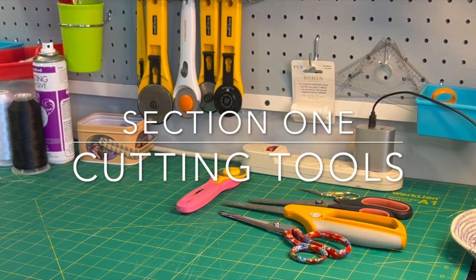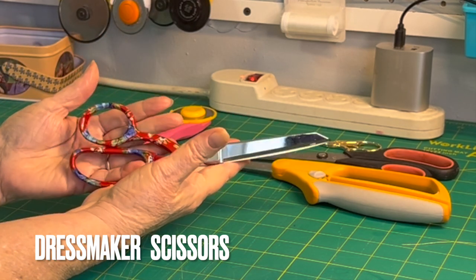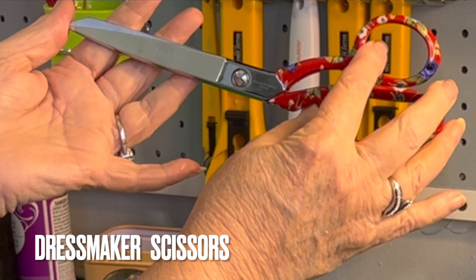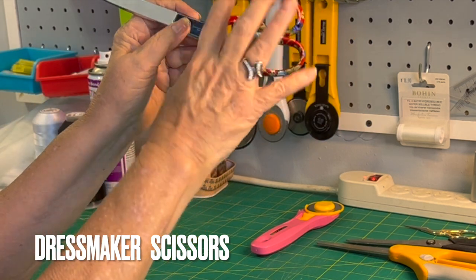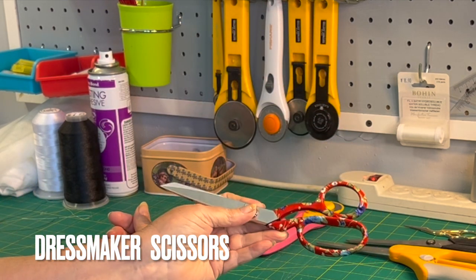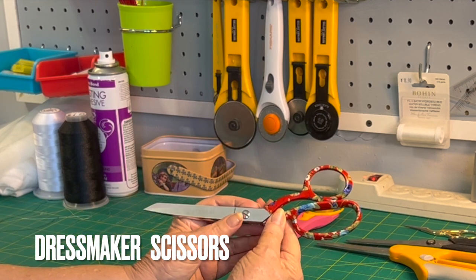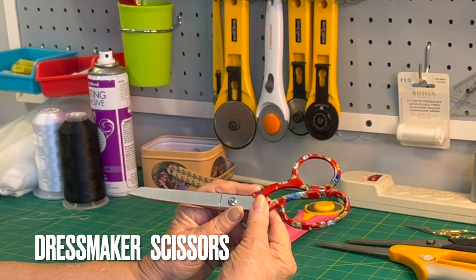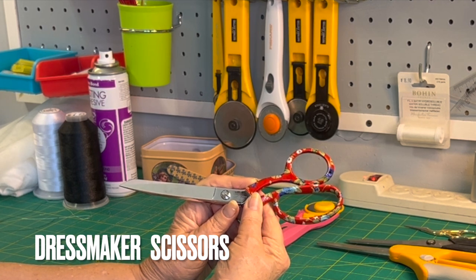As we begin going over our list of supplies, I'm going to follow my list so I don't forget anything. We're going to first talk about your cutting tools. The very first thing you need is a good pair of scissors. I use Gingher scissors. You are not going to find any just like mine — I bought these at the quilt show maybe 20 years or so ago and they still cut just as sharp as ever. I strongly suggest you invest in a good pair of dressmaker scissors. They will save you a lot of time and trouble and will last you for years, as long as you don't let your husband use them to cut paper.